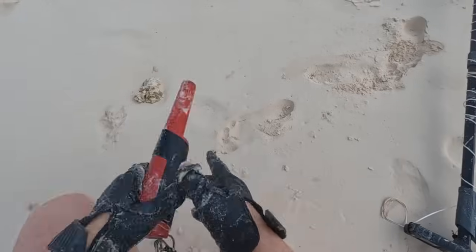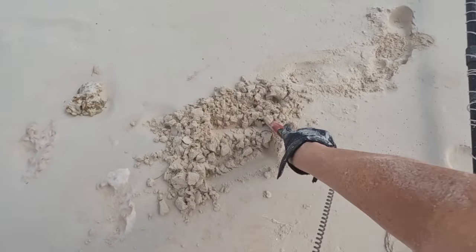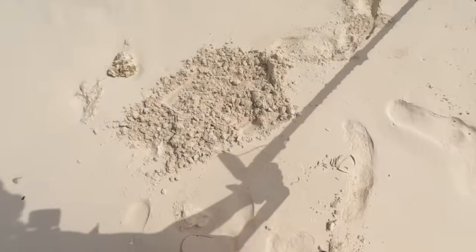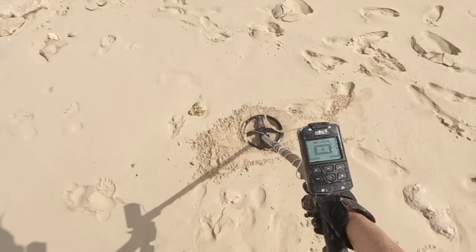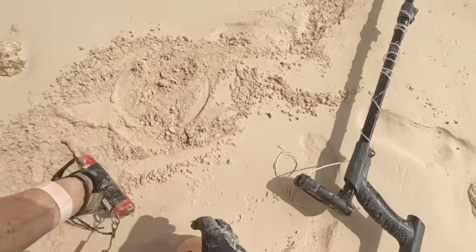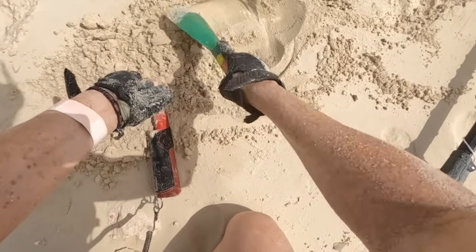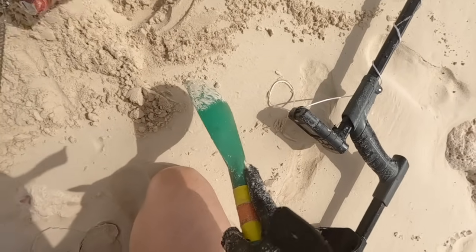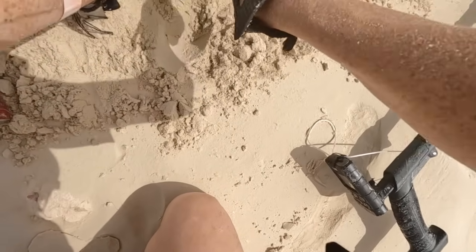Right here where this footprint is I have a 76. We're going to see if the pinpointer can get it. I like 77, that's like one of my favorite numbers to dig, so we'll see what the 76 proves to be. We are not initially getting it, let me try to pinpoint it down. Right there looks like where we need to move some sand. Oh, there's some coral right there. Don't tell me it's like under this big chunk of coral — it might be.